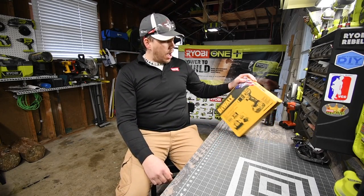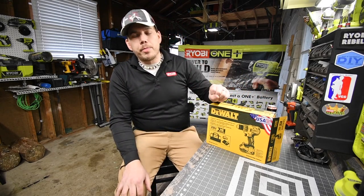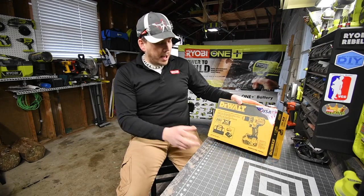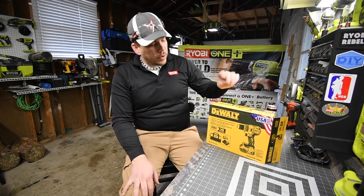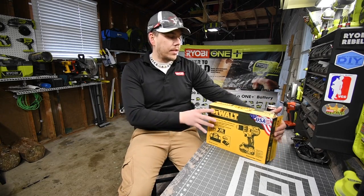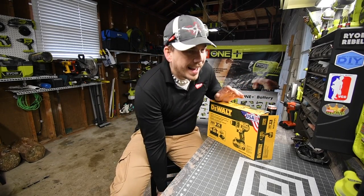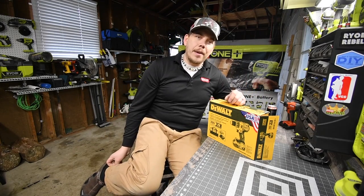What we're going to do today is unbox the DeWalt $150 special kit. It's a rare kit, by the way, that comes with a 5-amp hour battery, charger, and a bag. I do not know if this drill is special, but this kit is. It's $150, with limited supply in each store — there were about 15 drills and about 15 impacts.